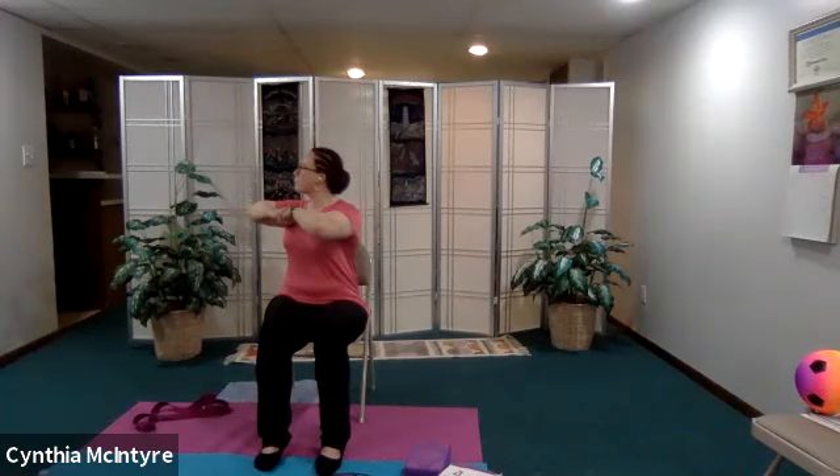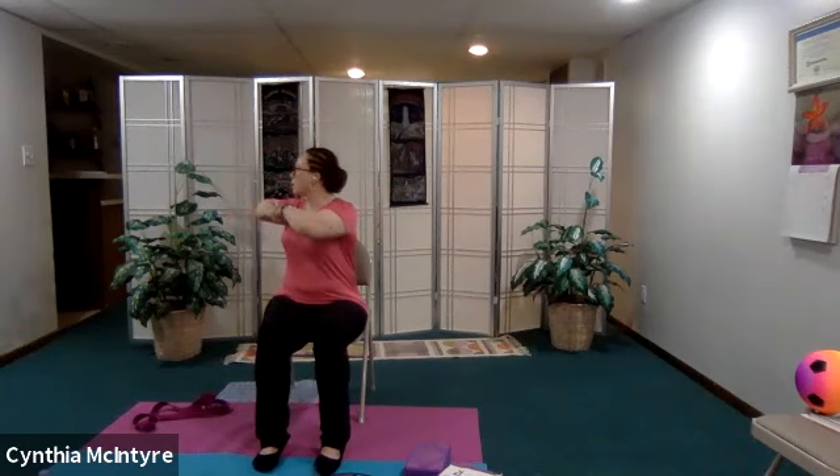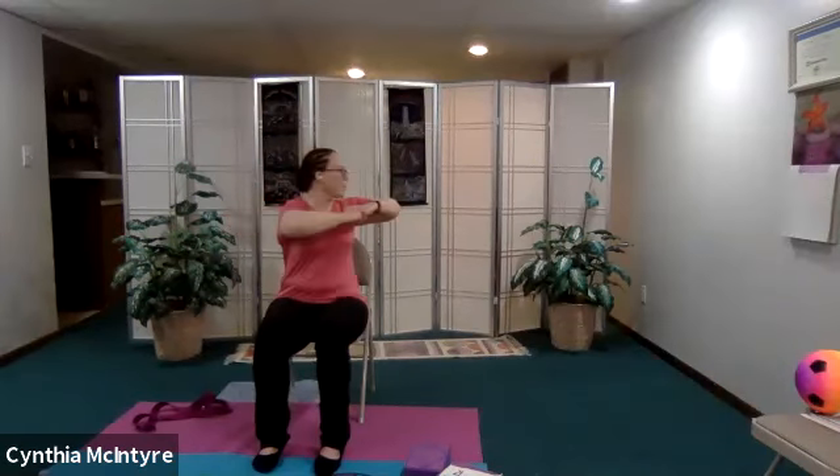From here let's go ahead and do a couple cat-cows — all muscles we worked before, we're just going to cool them down. Just nice easy back bends. Let's go ahead and do a spinal twist — an easy fist bump — and just turn to the right. Back to center and turn to the left. Inhale and exhale, don't forget to breathe. Coming back to center.